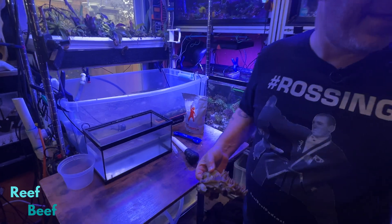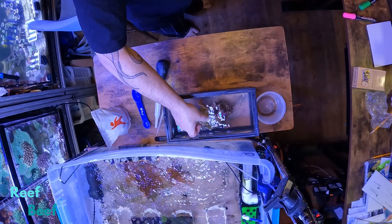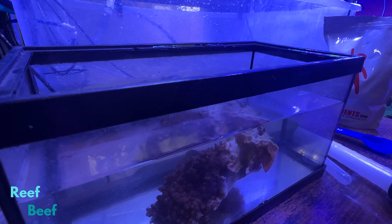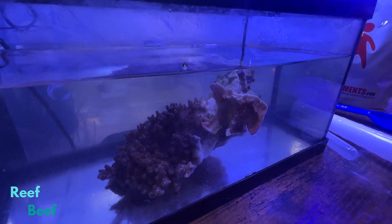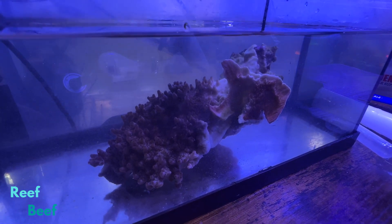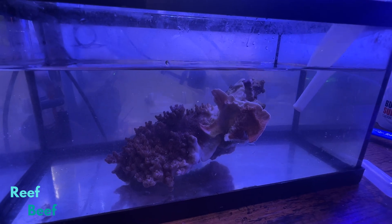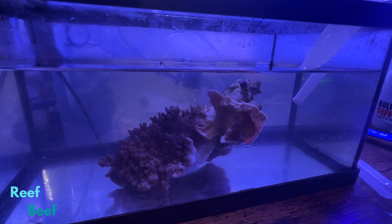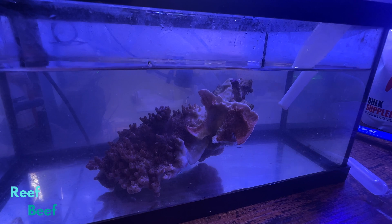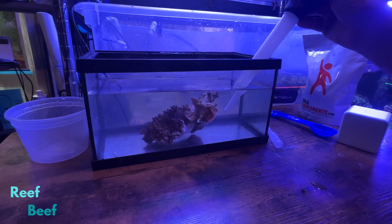We need a timing device. I'll put this in and run to the other room to get a timer. So in it goes. I'm going to set the timer for three minutes and then we'll take a look. I've usually seen pods and stuff start reacting very quickly, but I usually dose more. I'm basting it around a little bit to see if anything's popping off on the bottom — I want to see pods or brittle stars dying.